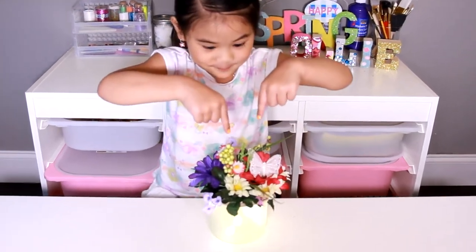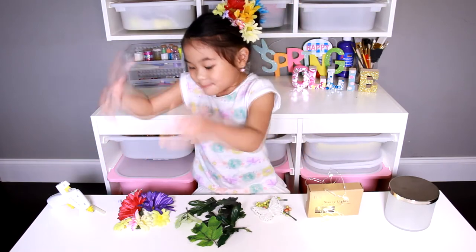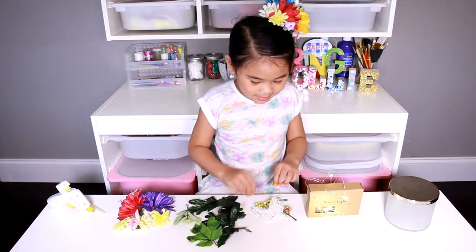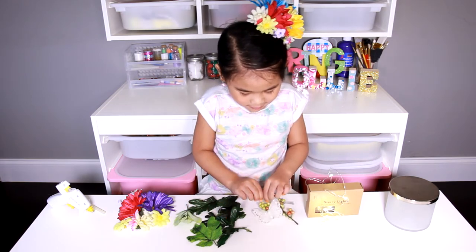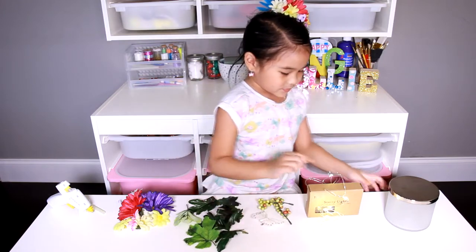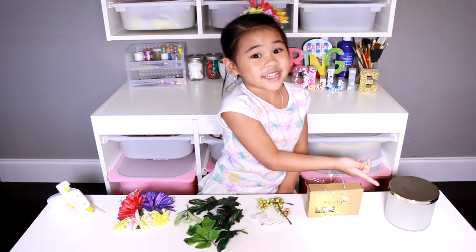Let's go make it! Today we've got pretty flowers, leaves, and pretty decorations like this one — the spidery butterfly — and pretty fairy lights and an empty jar.